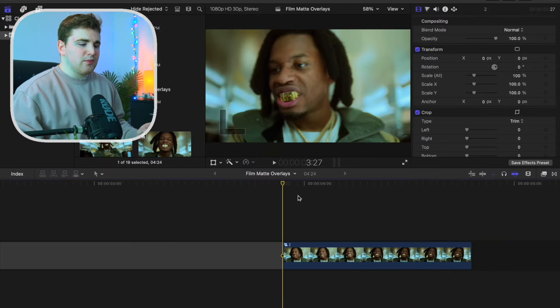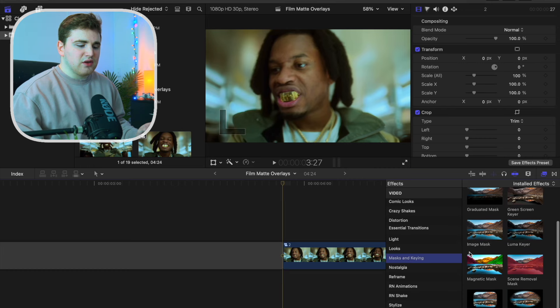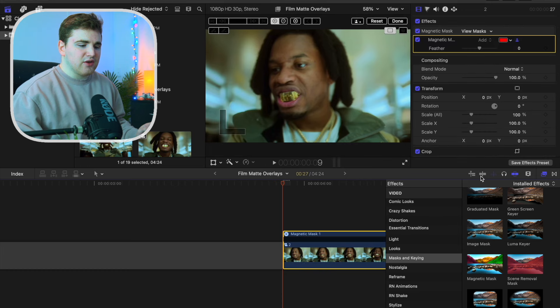Here's the clip that we'll be creating this really cool glowing jewelry effect on. What you want to do is open up the effects panel and find the category masks and keying. Now you want to apply the magnetic mask onto the clip.